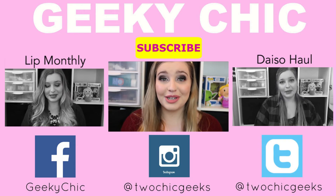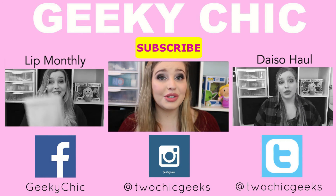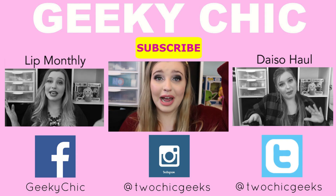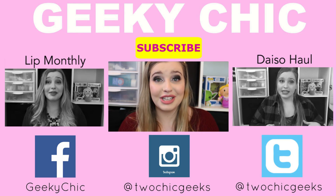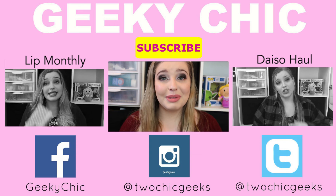If you guys like this look as much as I do and decide to duplicate it, I'd love for you to tag me on Instagram, Twitter, or any social media — I'll have those linked below. All the products I used will be listed in the description so you can find them or find similar items in your own collection. If you enjoyed this tutorial and want to see more, let me know in the comments, give this video a thumbs up, and hit subscribe to follow along with more looks, unboxings, challenges, hauls, and everything in between!